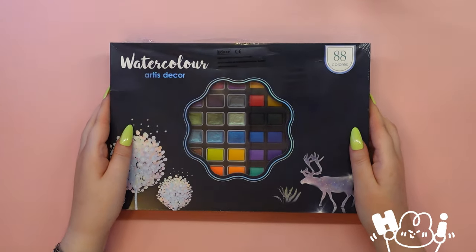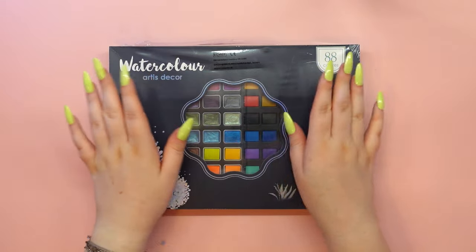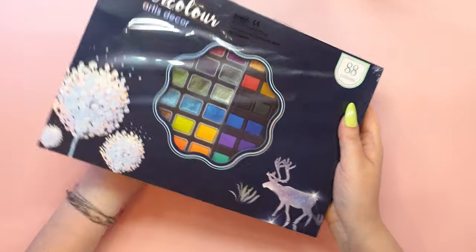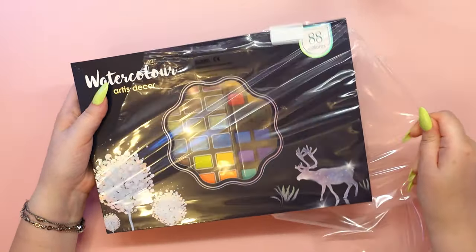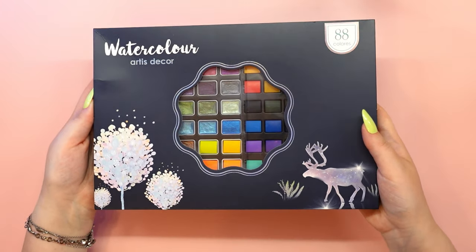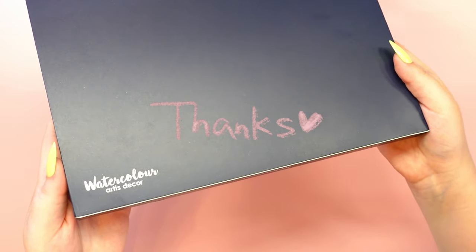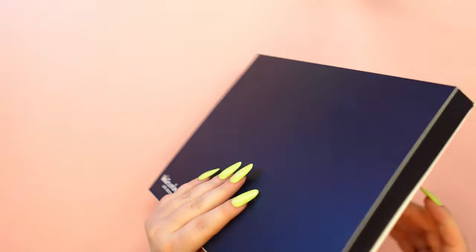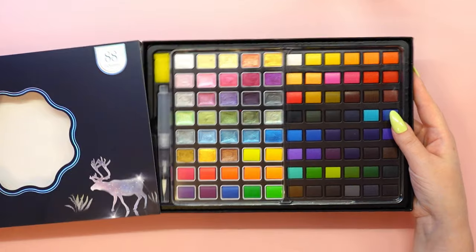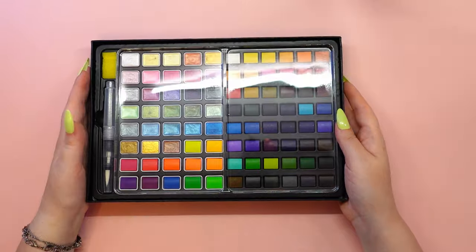Hello everyone and welcome back to my channel. Some time ago I received an amazing package from Lightwish containing this incredible set of 88 watercolor paints. I am so excited to finally get to test them out. A big thank you to the Lightwish team for this incredible opportunity. In today's video I will be unboxing the Georges watercolor paints, making swatches of every color, painting with them and sharing my thoughts. So let's go!